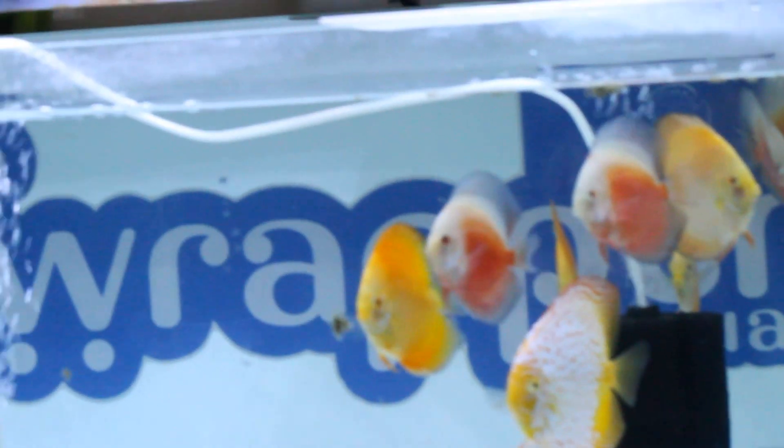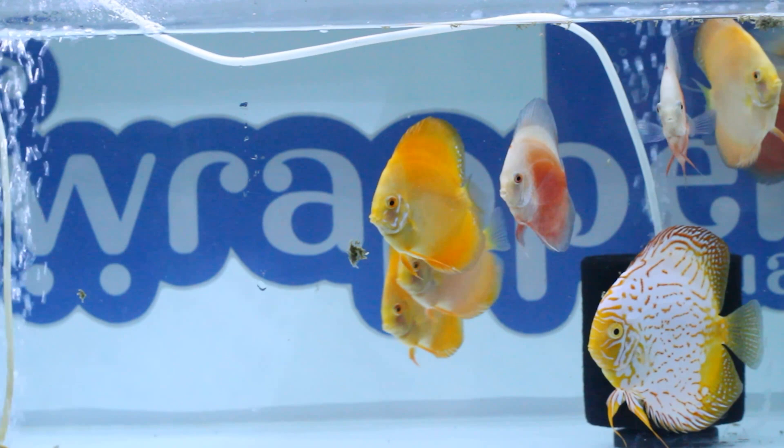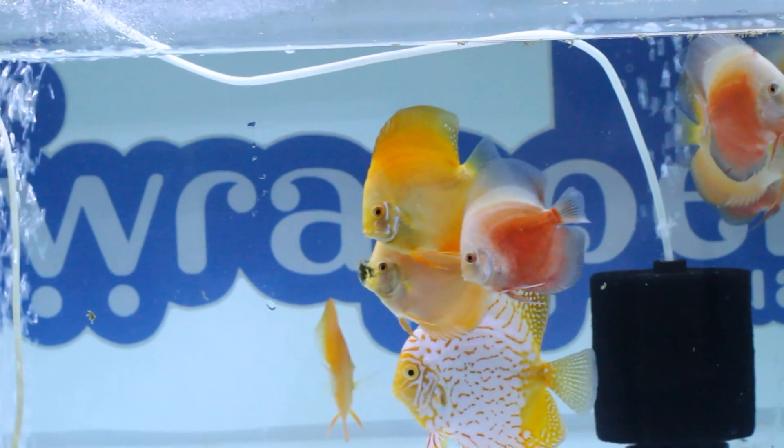Discus can stay in higher TDS, but you should find out where you're getting the discus from. If the discus was born and raised in 100 TDS and you suddenly put it into 300 TDS, it will be stressed. Find out from where you're buying it what TDS the fish has been kept in. A two-inch fish is almost six months old — born and raised at a certain TDS level. Once you get it home, keep it at the seller's TDS level first, then slowly bring it up to 300. Never do an instant change.